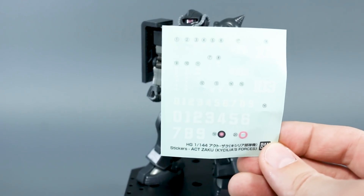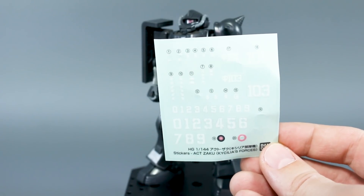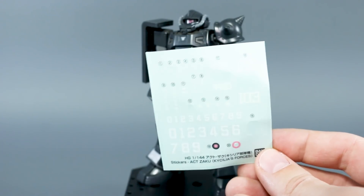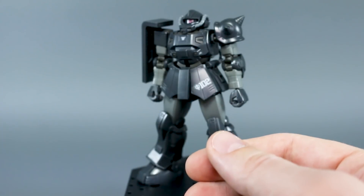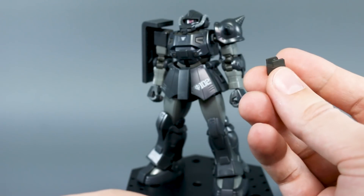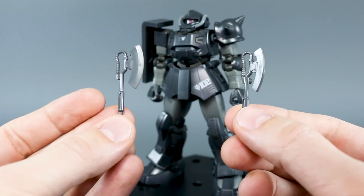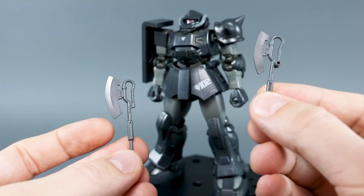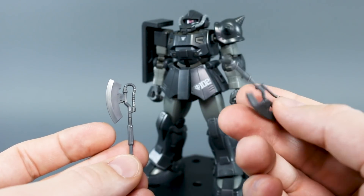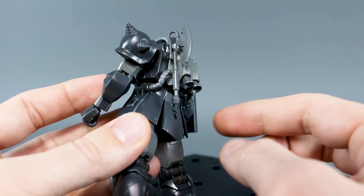Alright, so to go over the accessories quickly — we have sticker sheets. I used some of them. A lot of these smaller markings and numbers, you can choose which number you want to use. We have our same action-base connector, which again I kind of wish was just the standard three millimeter peg, but this is what we get. We have the same heat hawk, just the active version, and then the inactive version with a plug that will plug onto the side skirt. You could also plug this onto the backpack into one of those ports there on the side of the backpack if you want.